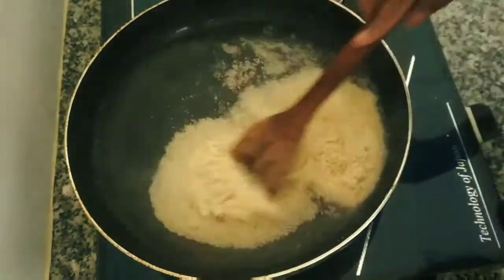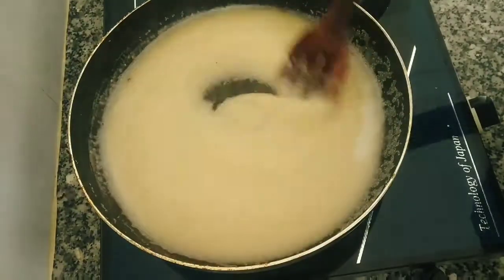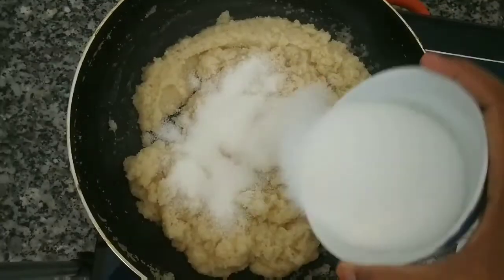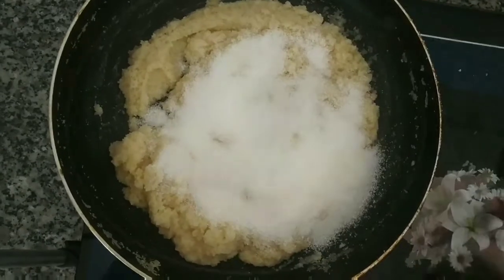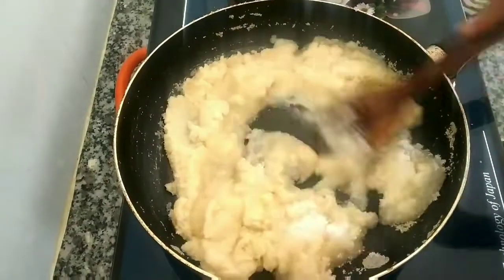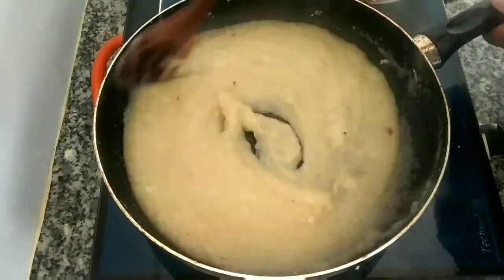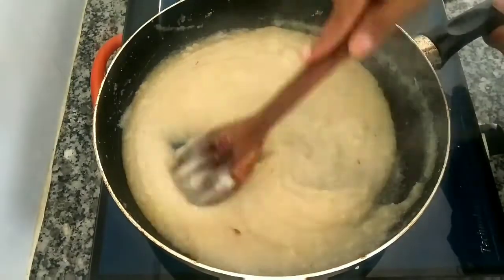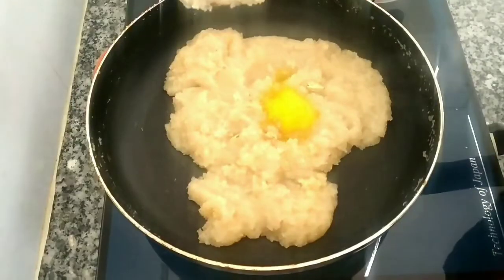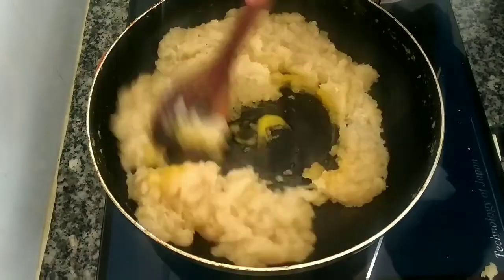How much color! You need about 1 cup — drop it in the wok and mix it. Put it in a bowl and let it cook, keeping it smooth.